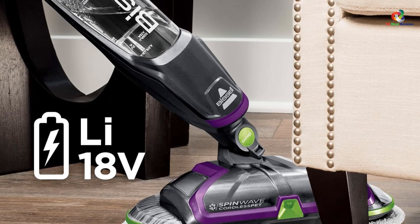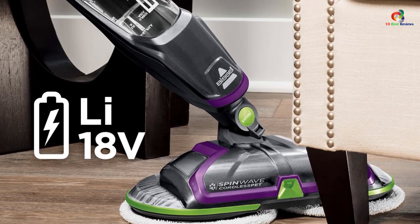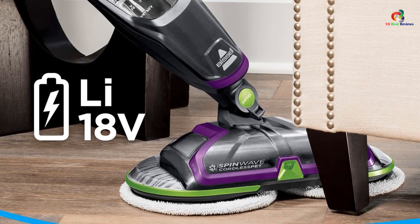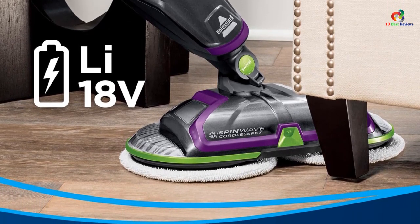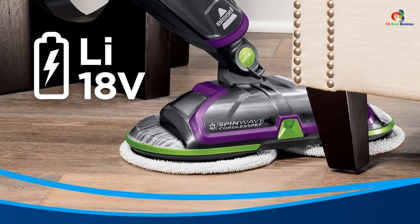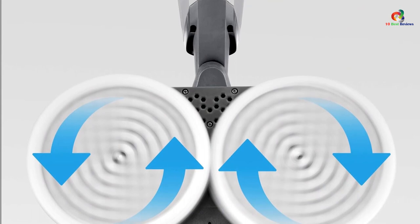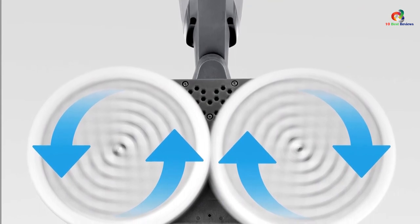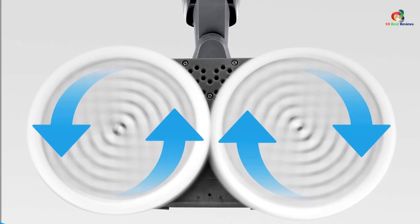The rotation of the pads will buff and polish your floor, as well as removing any dirt or spillages. It also has a spraying nozzle on the front that can be activated with the touch of a button, allowing you to apply more detergent or cleaning solution when needed to handle stubborn patches of dirt or muck. With a swivel head, you can easily reach every area of your home, including underneath furniture and other hard-to-reach spots.